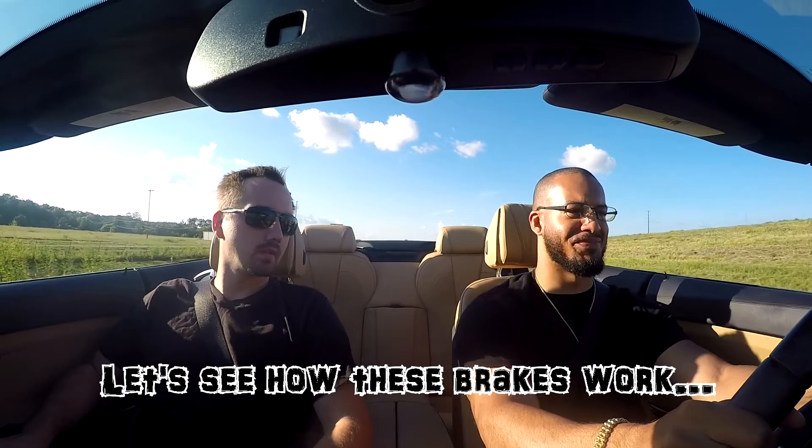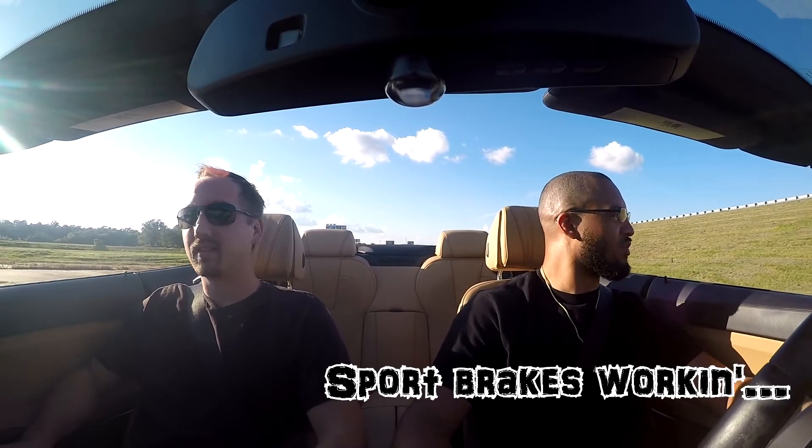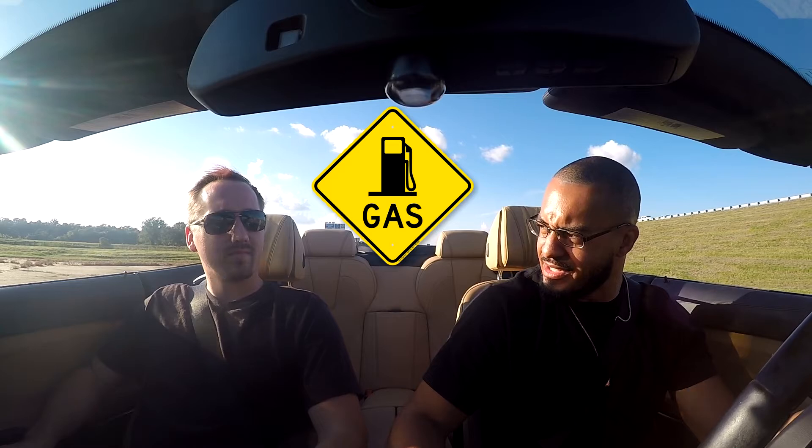This is how the brakes work. They work pretty damn good, holy shit. Brakes work really good — sport brakes work. Gas light.